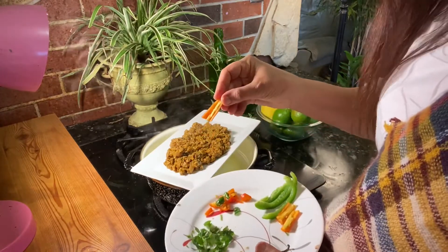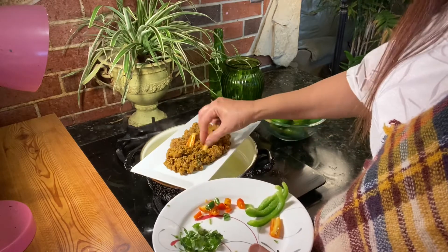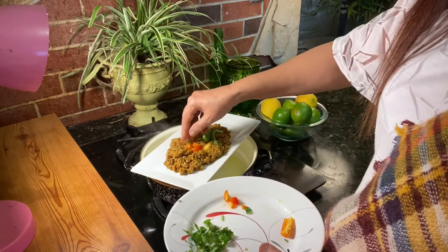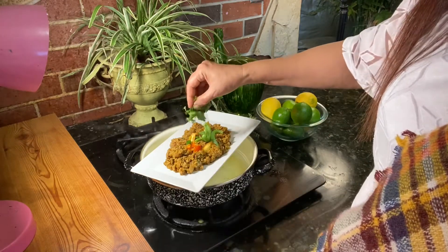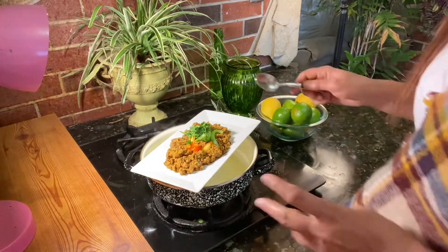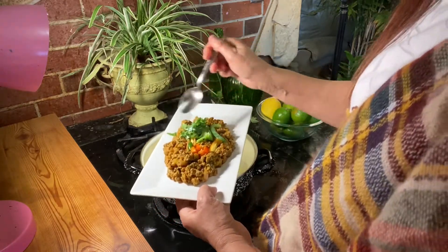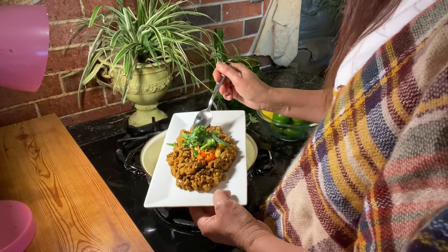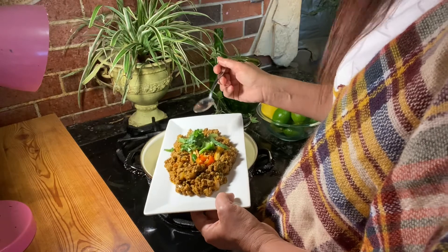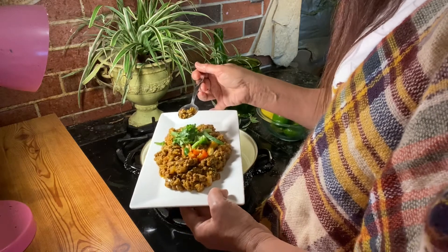I removed the seeds from the red chili so we can garnish with it. Our carne is ready. It's up to you — you can add grated cheese, cream cheese, or sour cream. But I prefer it like this. This is the complete keto chili carne.